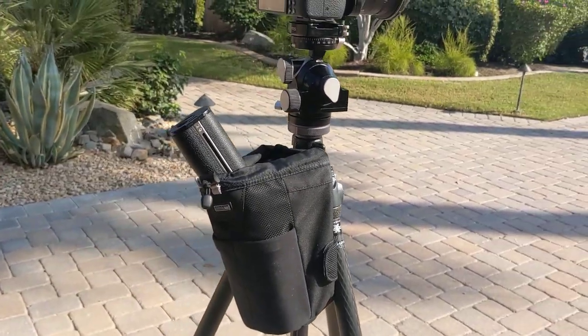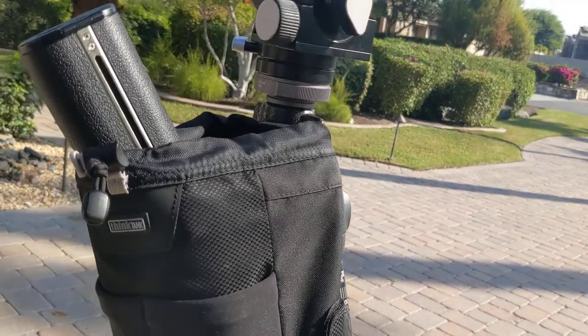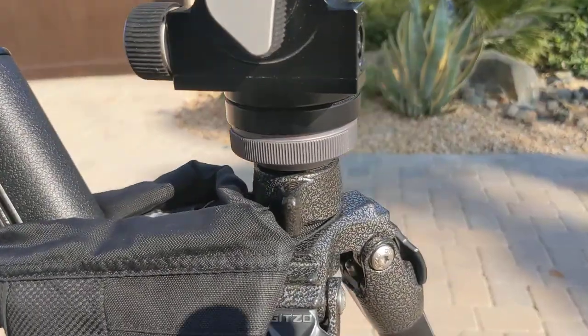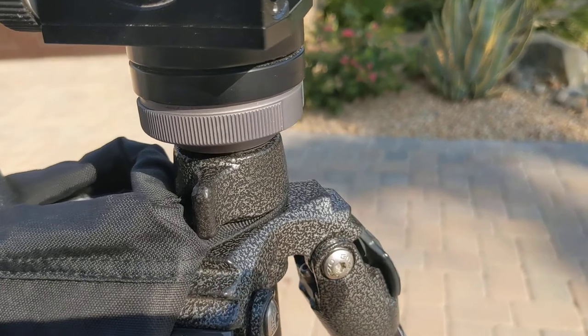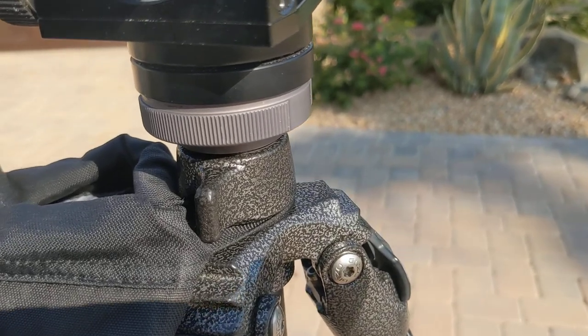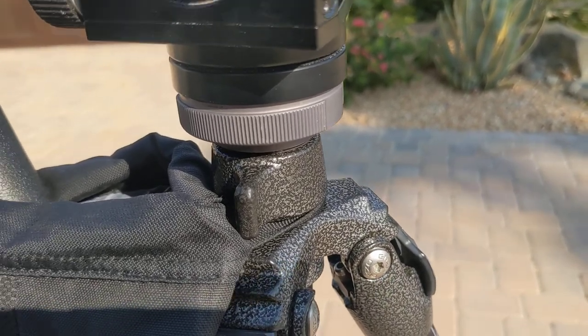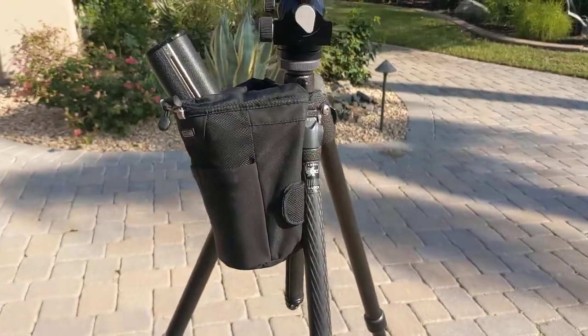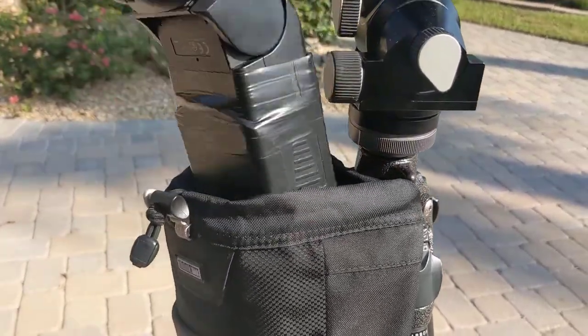I've had a lot of people ask how to get the Think Tank lens holder onto the tripod. There's a loop on the lens holder. I just have the center column post run through that loop, and it makes a really nice holster for the MG10.